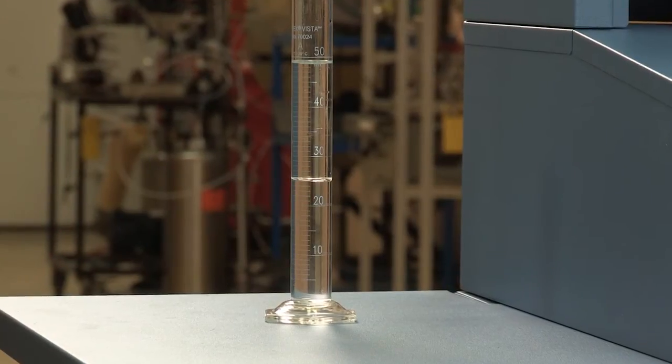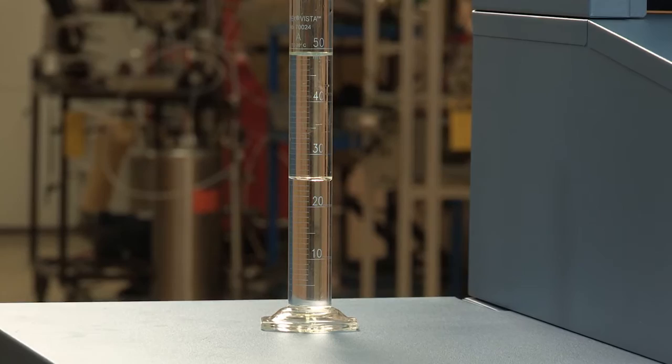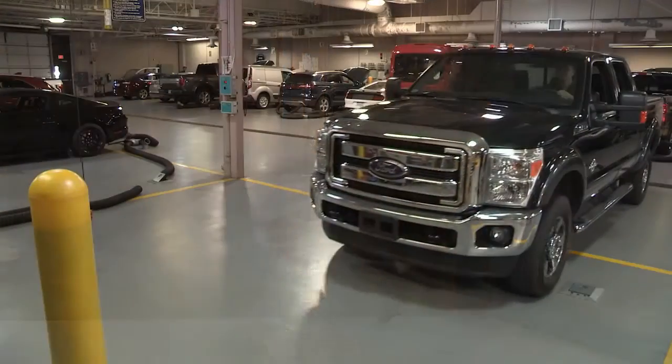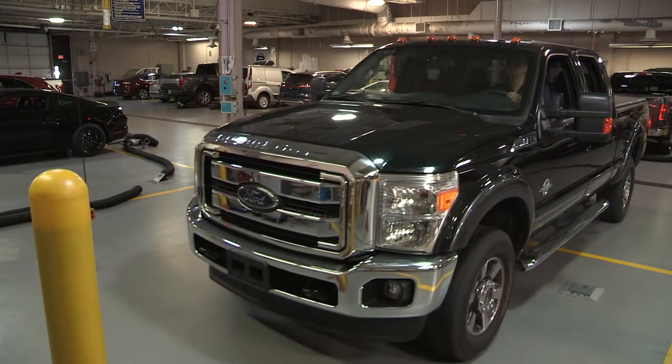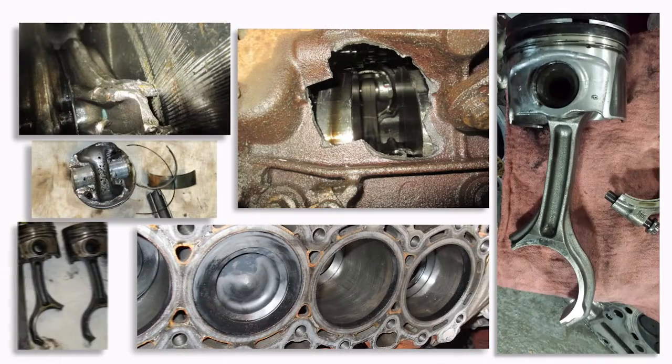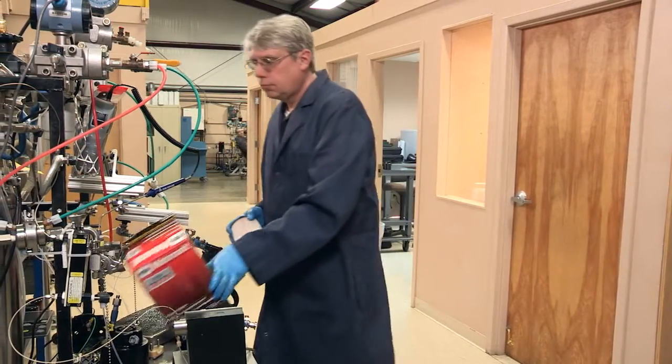We'll show you an industry standard test that measures a fuel filter's ability to separate water from fuel. Any moisture entering your engine will lead to corrosion and could potentially damage engine components, so a diesel fuel filter needs to be able to separate the water from the fuel properly.